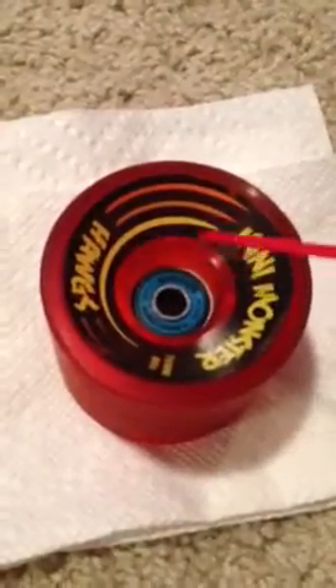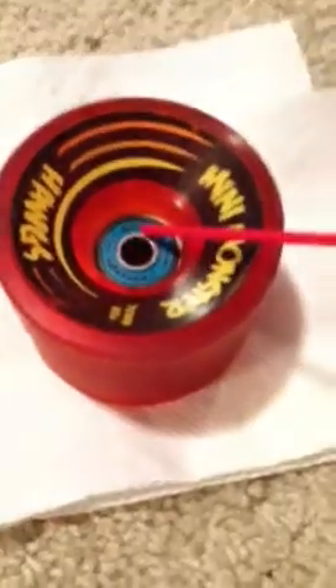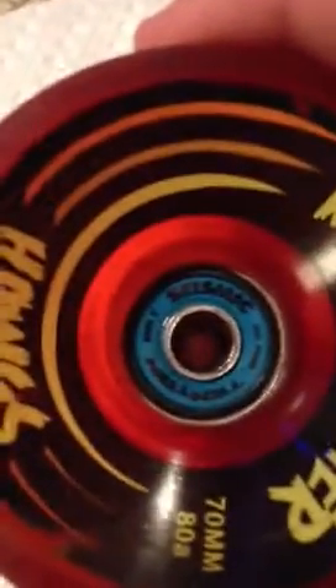That will help it spin better and get you more speed and all that good stuff. So spray that down, squirt it around a little bit. Once you get it in there — you can't really see it, but you get the point — it's going to foam up a little bit, and you're going to have some nice seepage onto your paper towel.